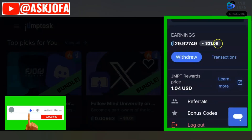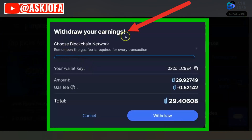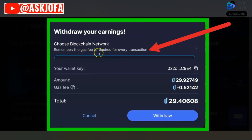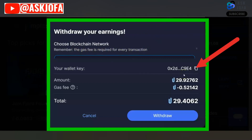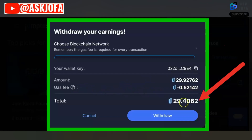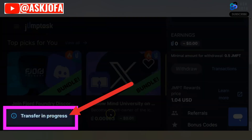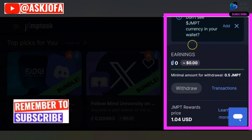To withdraw this amount to MetaMask, come back to JumpTask and click here. Click 'Withdraw' to withdraw your earnings, then choose the blockchain network. Remember, the gas fee is required for every transaction. This is my wallet confirmed, this is the gas fee that will be taken, and this is the total amount I will collect. Click 'Withdraw' if you are okay with all this and are sure the money is going to this address. Transfer in progress — the amount has been deducted.